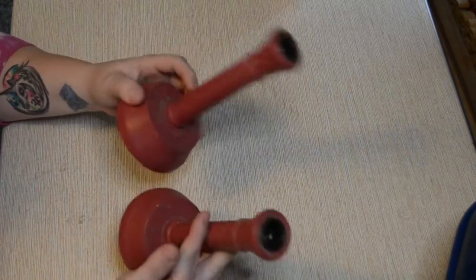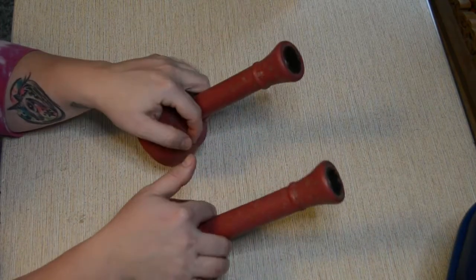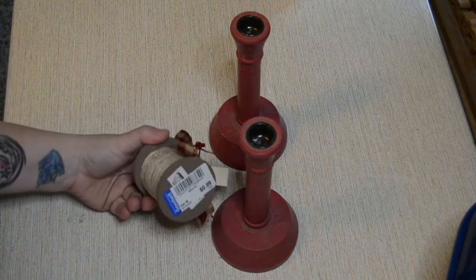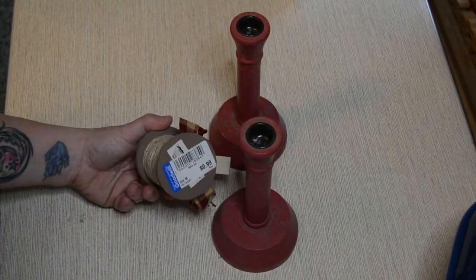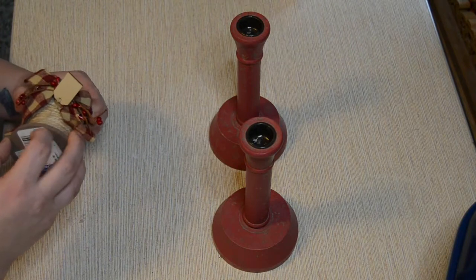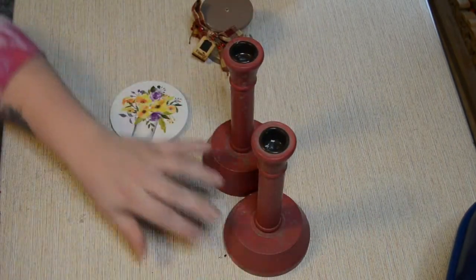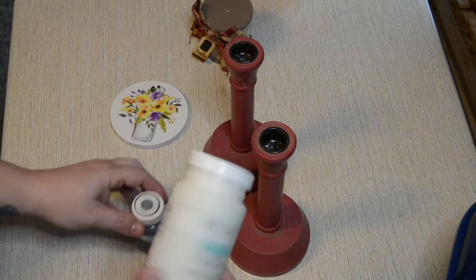For the second DIY, going with the same theme, I'm going to be using two candlesticks that I got from Goodwill — they were a dollar a piece. I also found this little thimble of twine wrapped around it, also a dollar, which had one of those metal spikes coming out of the center that you could put a picture on. I didn't want it for the picture — I just wanted it to add some decoration. You're also going to need two circles from the Dollar Tree. The first thing we're going to do is get out our paint.